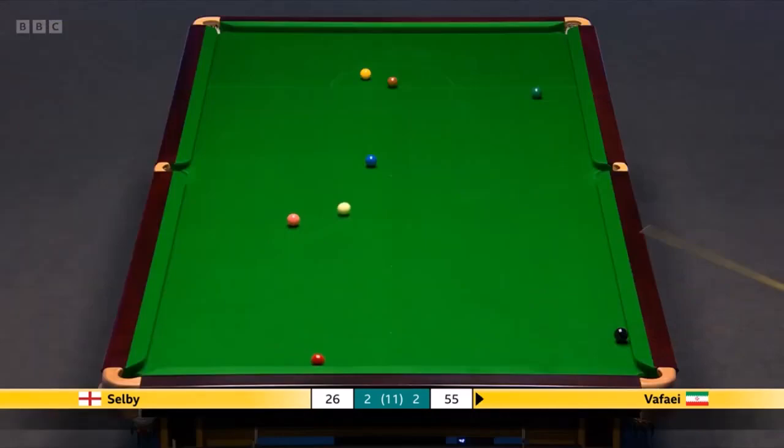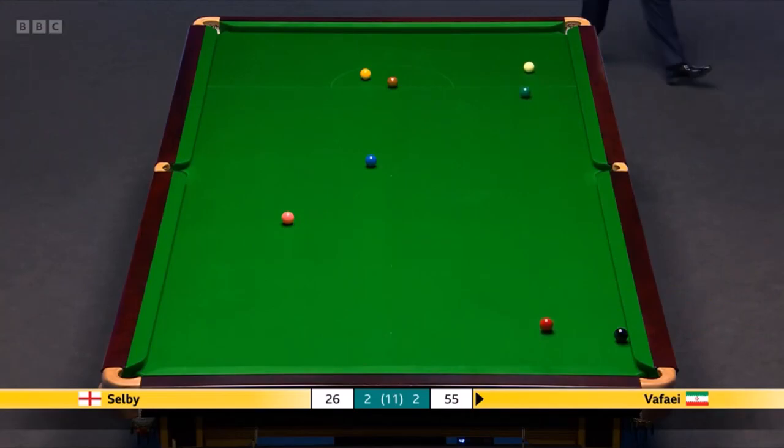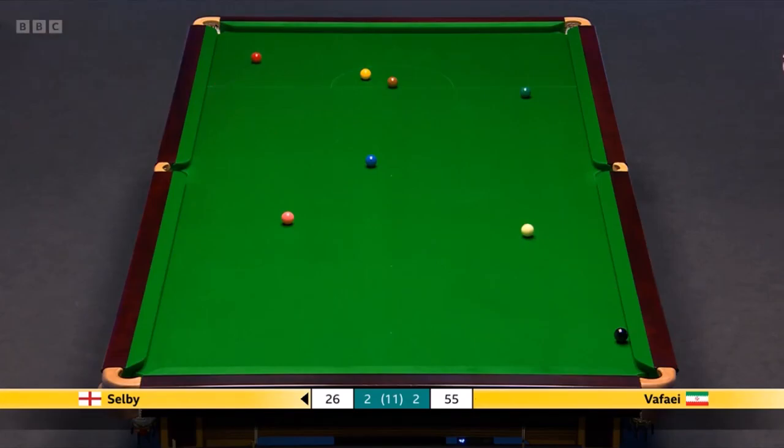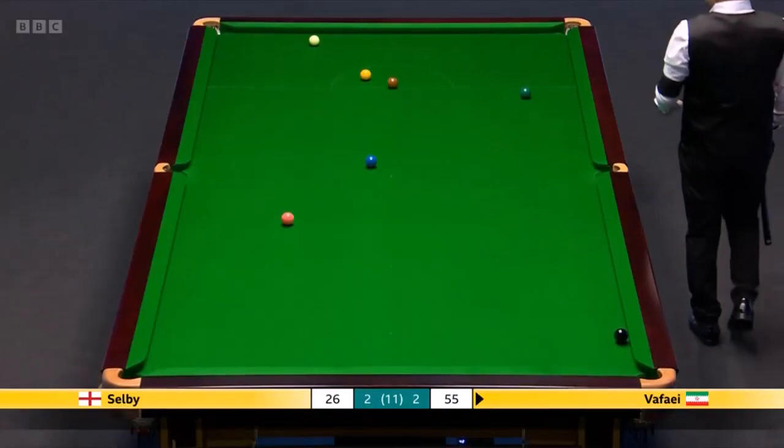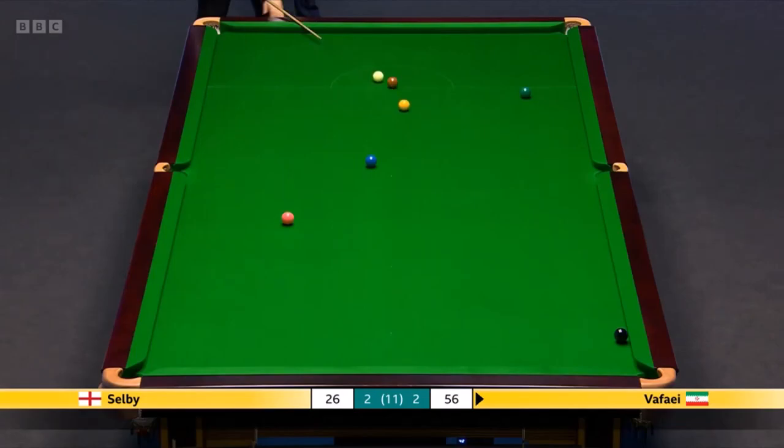Oh, that was risky. Good effort, but I think he stuck it up. Yep, so — push the yellow up the table, snooker behind the brown. Same with five one.